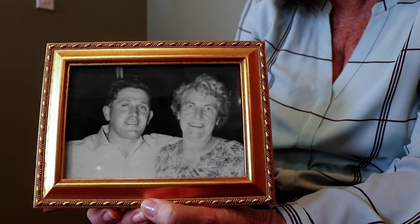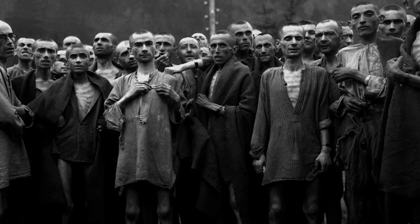Everyone has black and white photos. Even though a lack of colour may keep us from fully connecting with an image, one artist is helping to bring history back to life. Hi, my name's Tom Marshall, and I'm a photo colouriser.